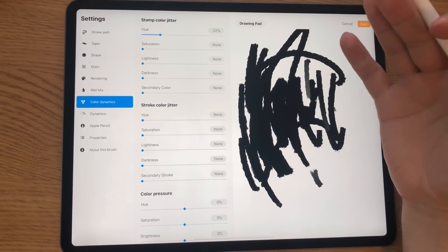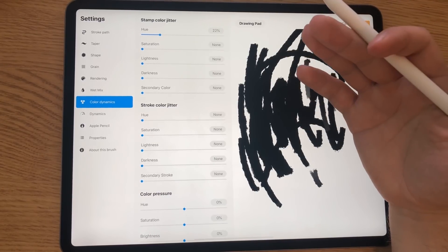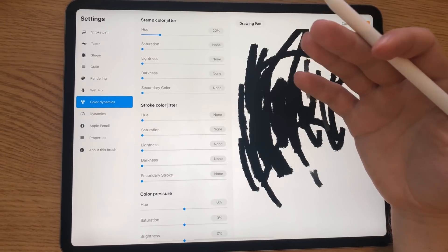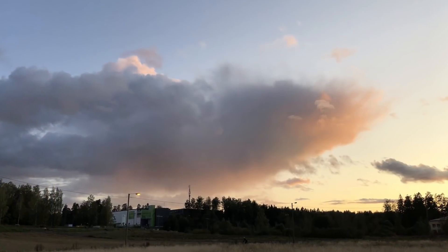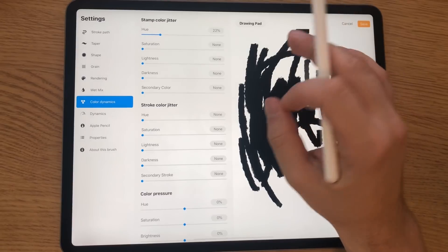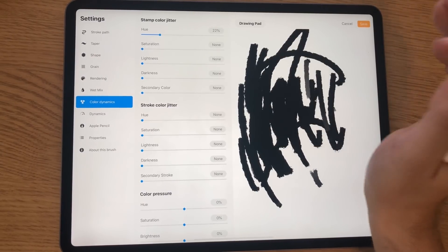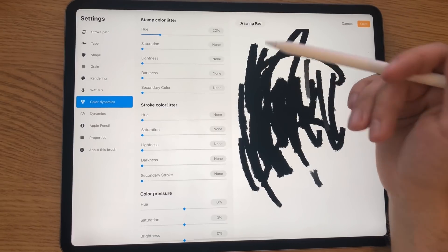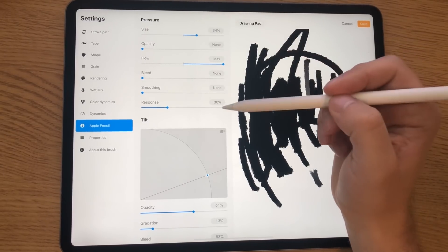I've been doing matte paintings for movies, and this color dynamics feature is really handy for painting photorealistic edits to photos in a matte painting. Photos have little color variation everywhere because of how digital cameras work, so when you're painting over a photo and trying to blend everything together to look photorealistic, I always have a little hue and lightness variation on. When you flatten all the layers and blur slightly, you won't be able to tell where the brush strokes are.